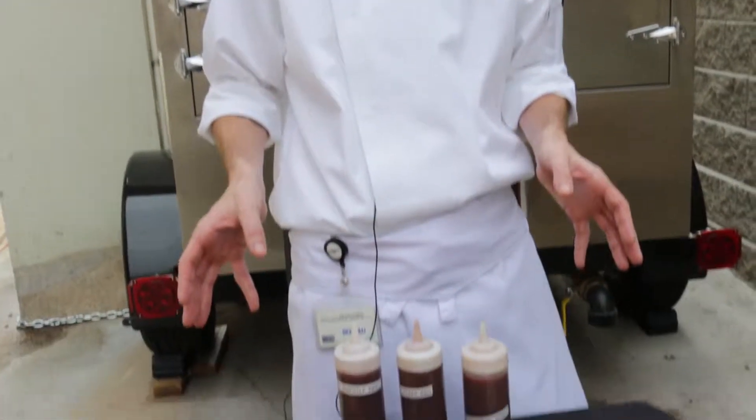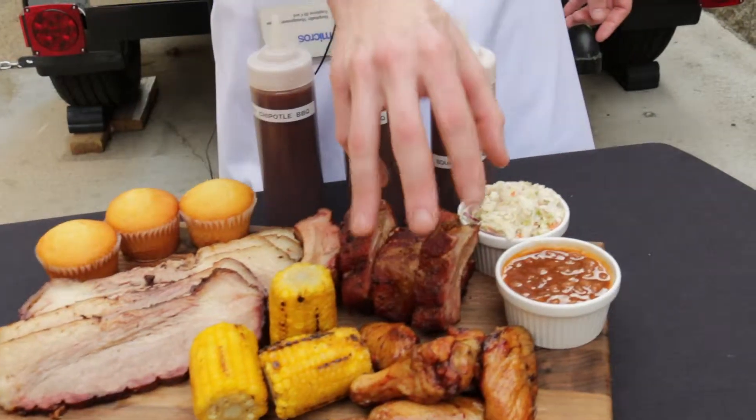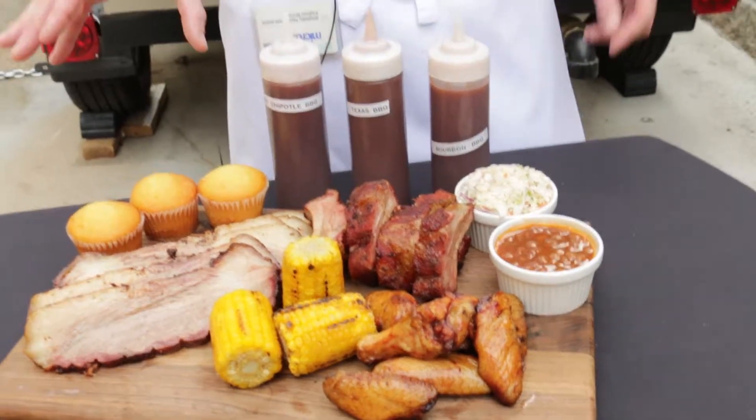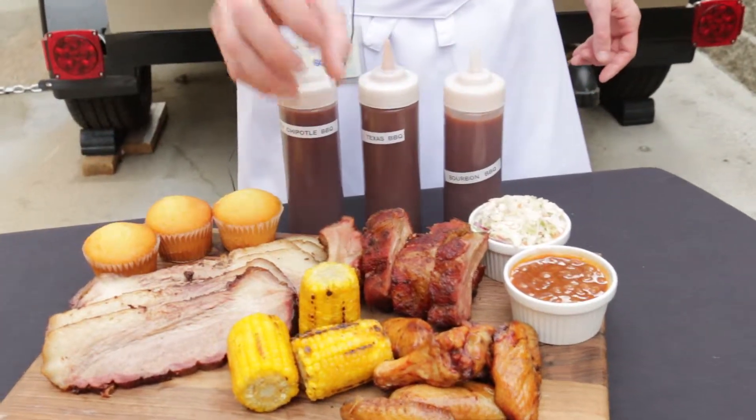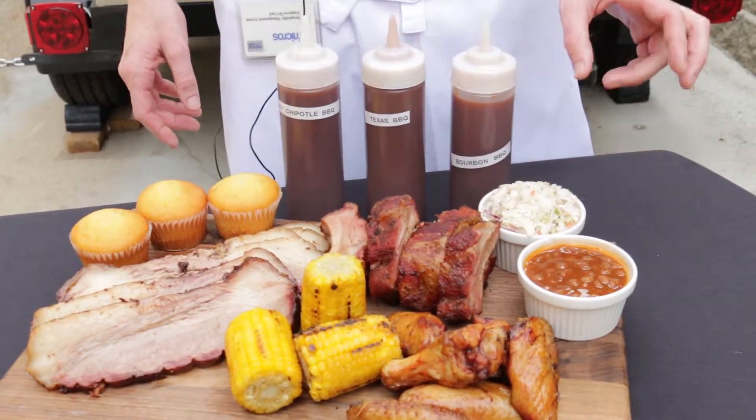After all the hours of preparation and the even more hours that go into smoking the meat, here we have our finished product. This is what we call our smokehouse sampler — our beef brisket, smoked ribs, and our smoked chicken wings. Smokehouse samplers are served with cornbread, grilled corn, homemade baked beans, and your choice of coleslaw or potato salad.